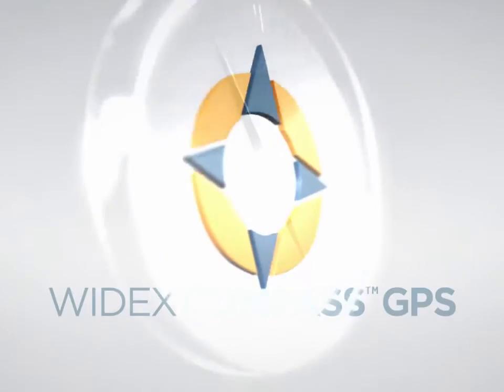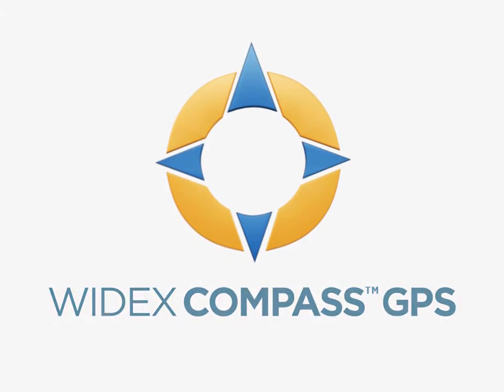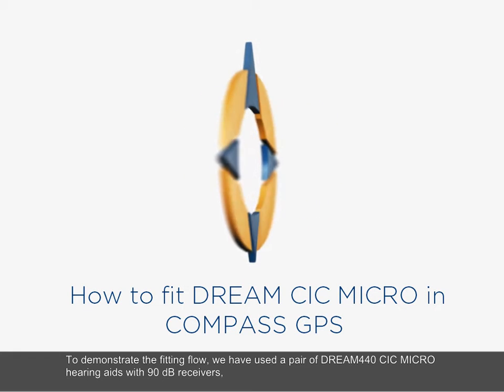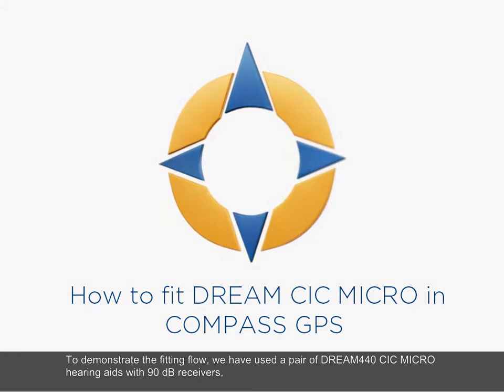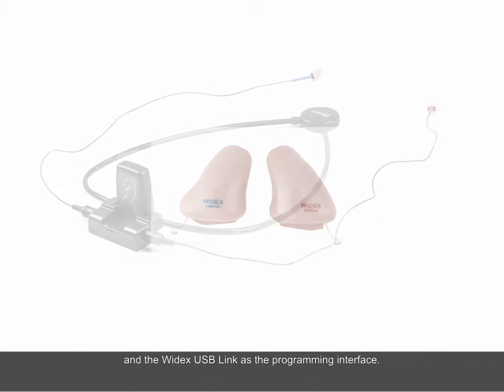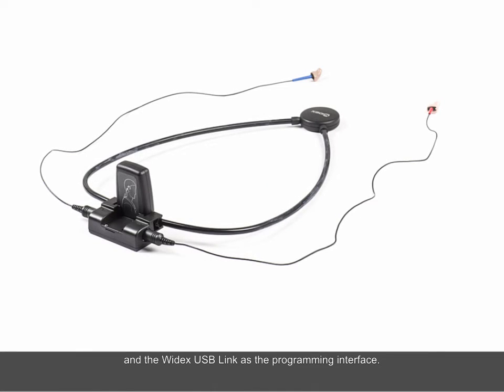Welcome to this e-learning tutorial on fitting Dream CIC Micro in Compass GPS. To demonstrate the fitting flow, we have used a pair of Dream 440 CIC Micro hearing aids with 90 dB receivers and the Widex USB Link as the programming interface.